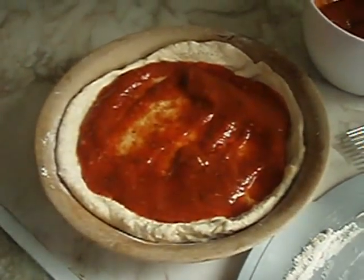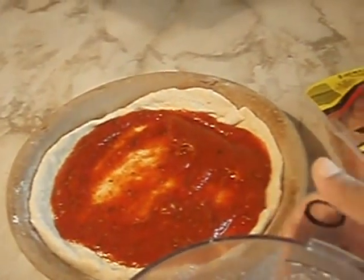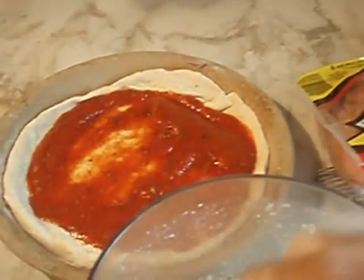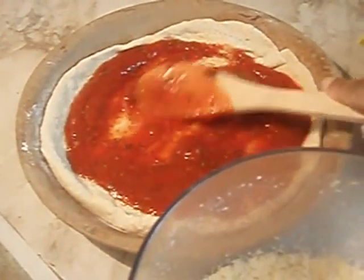That's the sauce. I grated my own mozzarella cheese — it's just an 8-ounce brick. I probably won't need the entire thing for this. I just want to spread it out a little.